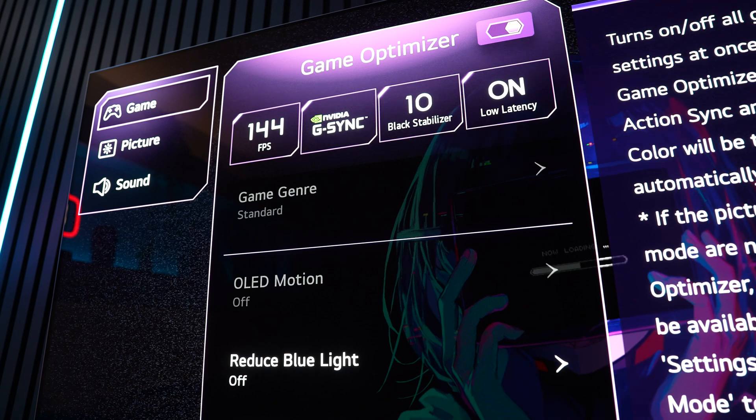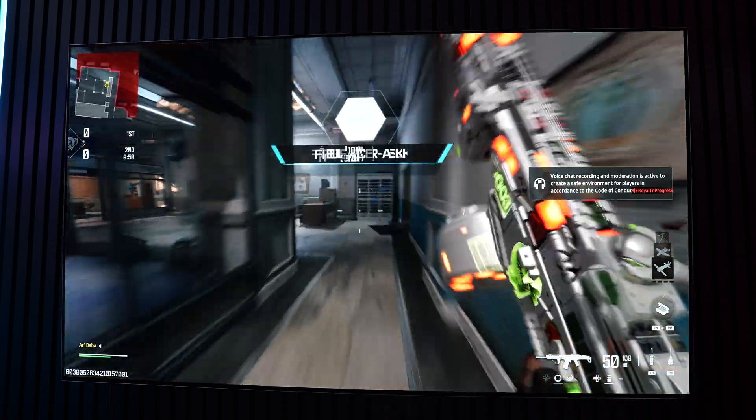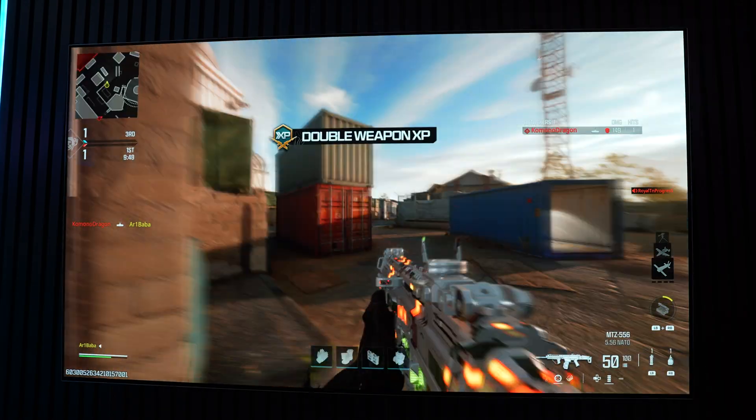For gamers, the LG G4 truly shines because it supports both G-Sync and FreeSync, ensuring smooth, tear-free gameplay no matter how intense the action gets. Thanks to HDMI 2.1, you can enjoy 4K gaming at 120Hz with fluid motion and fast response times. It also supports 144Hz for PC gaming, pushing the boundaries even further. I don't know of any other TV that natively supports 144Hz with G-Sync where milliseconds count. Whether you're playing fast-paced shooters or open-world games, the G4 delivers exceptional clarity and responsiveness with virtually no lag or ghosting.